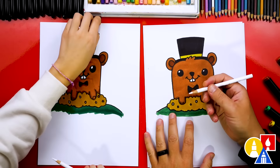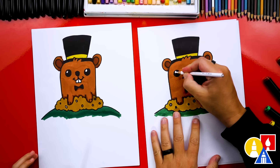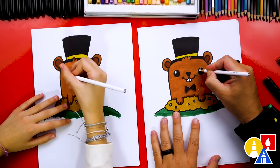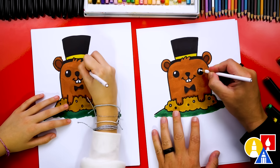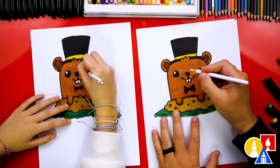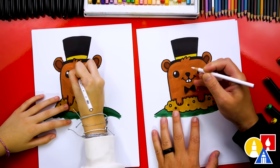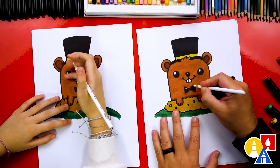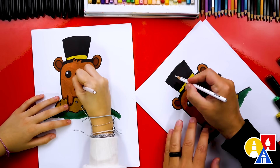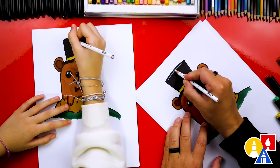And lastly, I'm using 46 green to color in the bottom, or the grass underneath the dirt. We also have a white Prismacolor colored pencil that we can use to make the highlights in the eyes a little bit bigger. I even accidentally colored brown inside a highlight, so the white can go back over it and make it white again. You can even add a little highlight to the nose, the bow tie, and also a highlight to the top of the top hat.